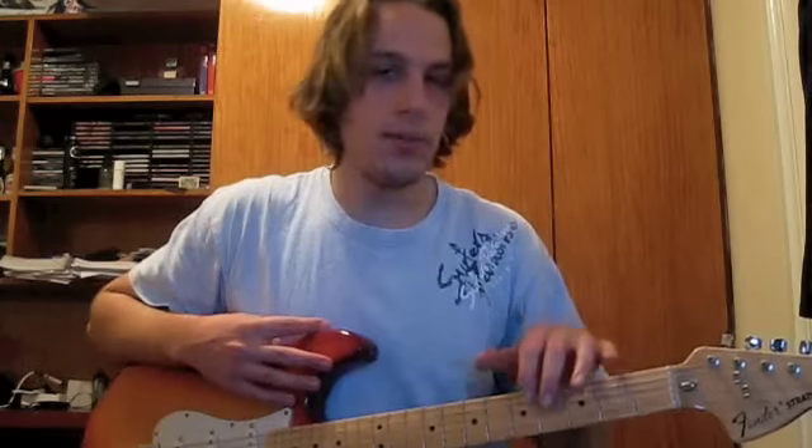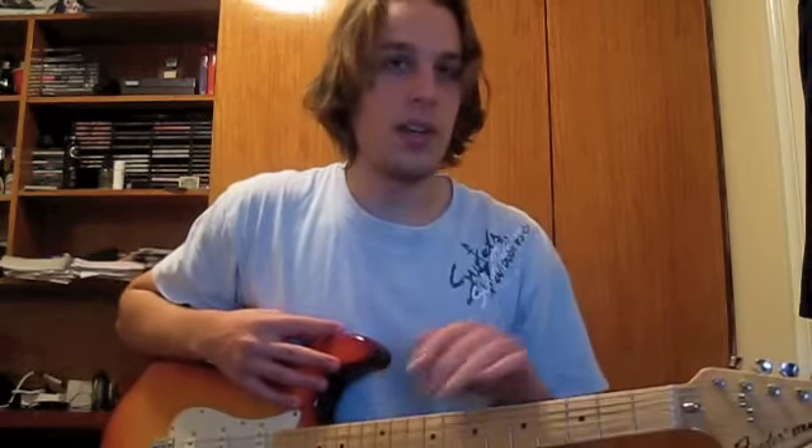First I'll start off with the tablature system, or tabs for short. Tabs are a form of musical notation, primarily designed for fretted stringed instruments such as a guitar. And it indicates instrument fingering rather than the musical pitch.